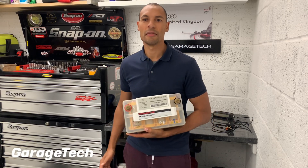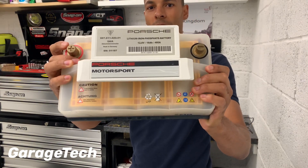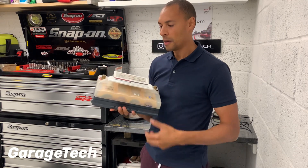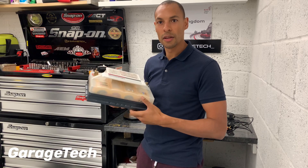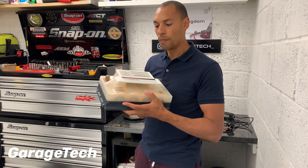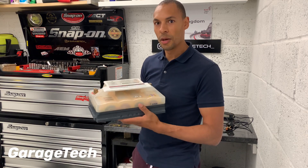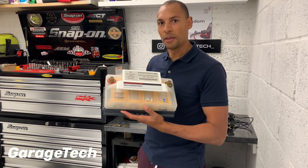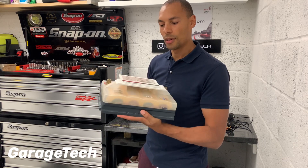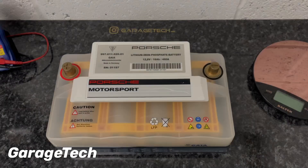Hi guys, welcome back to Garage Tech Automotive. Today I want to talk to you about the Porsche Motorsport lithium-ion battery. This thing is pretty mega — an amazing bit of kit. It's pretty old now; it was first introduced in 2010 on the GT3 and GT3 RS, and also on the Boxster as well. It's a lightweight battery, and while there are others on the market now, these are really rare. What I want to do today is talk about how to charge it, how to store it, and most importantly, how much it weighs compared to a conventional battery.